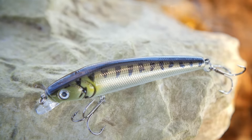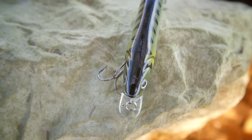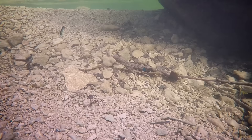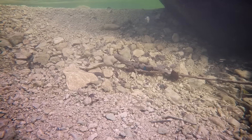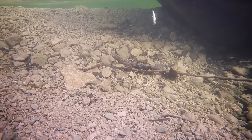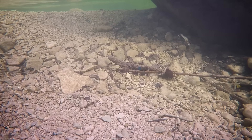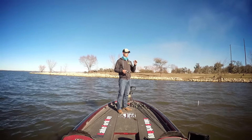Really what this jerkbait is meant to do is be really erratic in the water, bounce back and forth, and it floats up just very slowly. So this is going to be great for fishing shallow areas and pre-spawn areas, and it's got that nice little shad profile to it — actually, this one is a baby bass. Any type of area that looks like a pre-spawn zone where those fish might be moving up into, this bait goes pretty slow; it can be erratic and then you can slow it down.